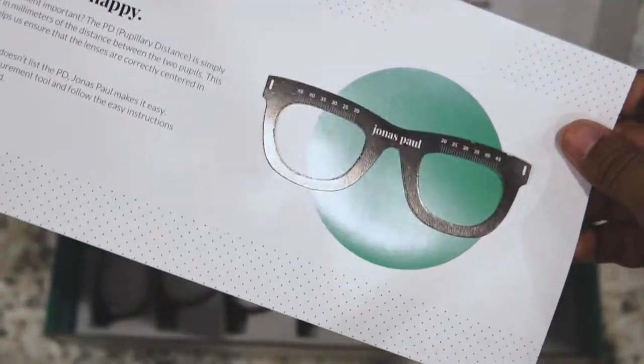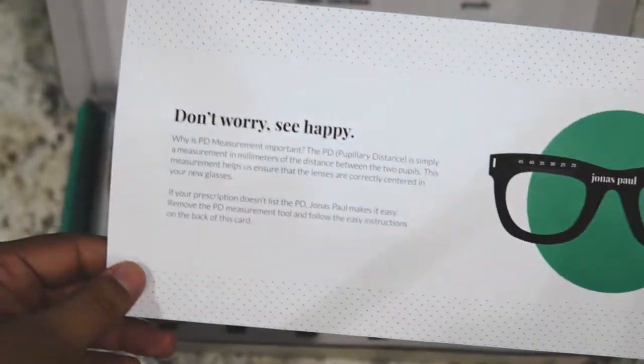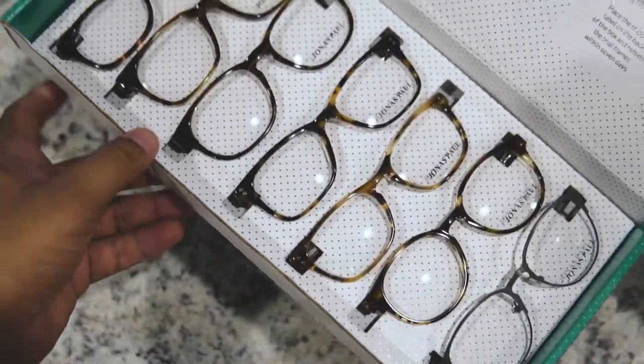Isaiah's prescription already includes the PD measurement, but if yours doesn't, they included a little tool that allows you to measure the distance between the two pupils so you can ensure that the lenses are correctly centered in your new glasses.